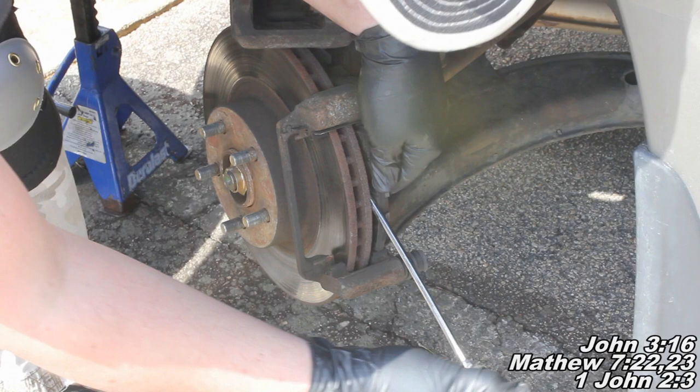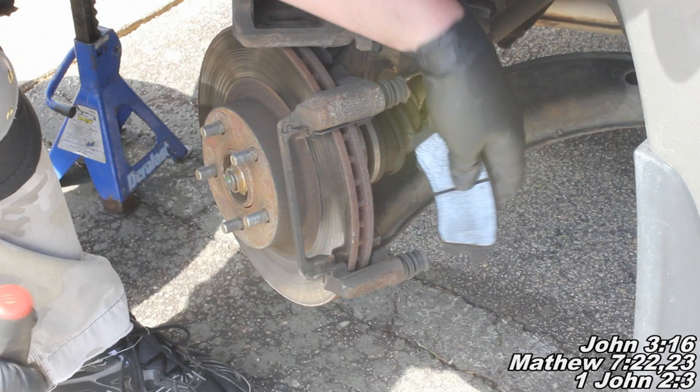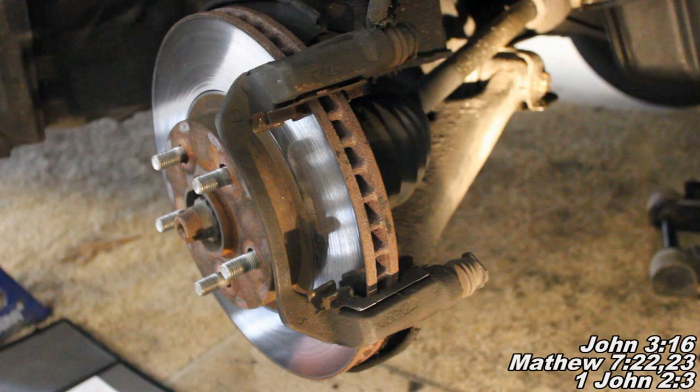I'll take this flathead and just help pry it off there a little bit. We can see we've got uneven pad wear - I'm going to tell you how to address that as well. And here in just a second I'll show you how to put everything back together, but not before I talk about this rotor in case you need to replace it or have it resurfaced.